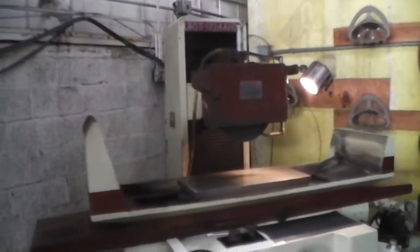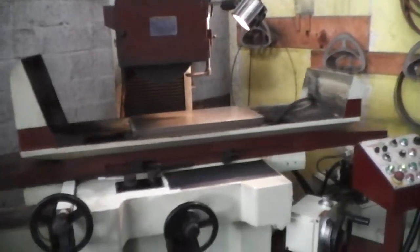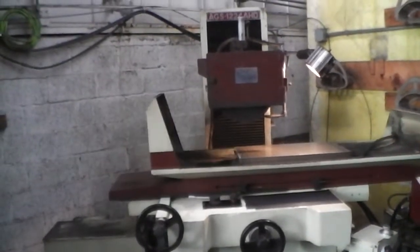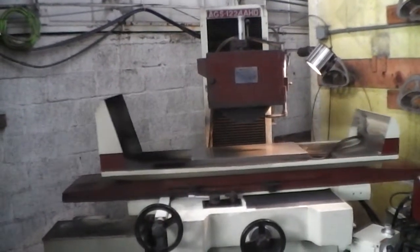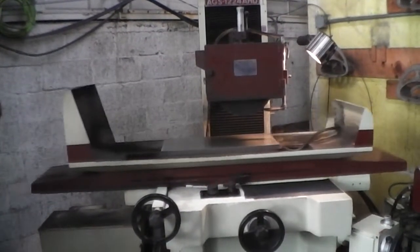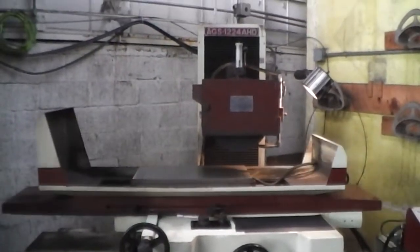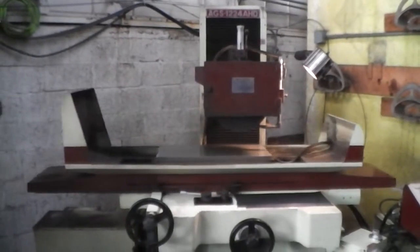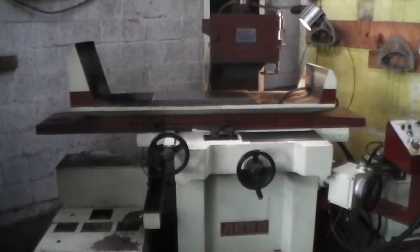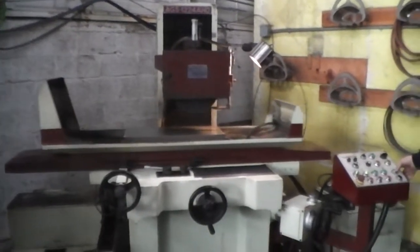And now we're going to show you the power elevation as well. And there we have it. Thanks for watching. That was our Acer AGS 1224 AHD 3-axis automatic surface grinder.